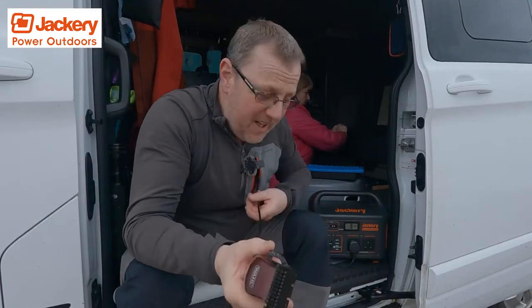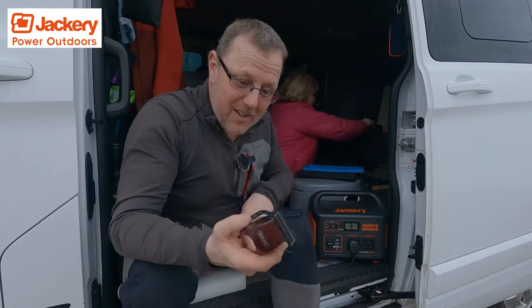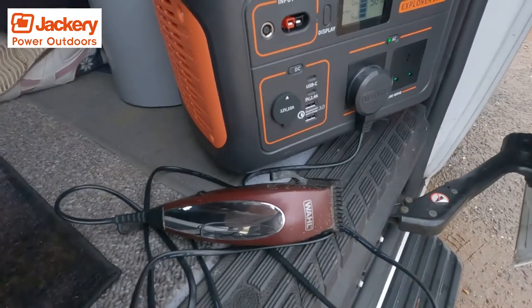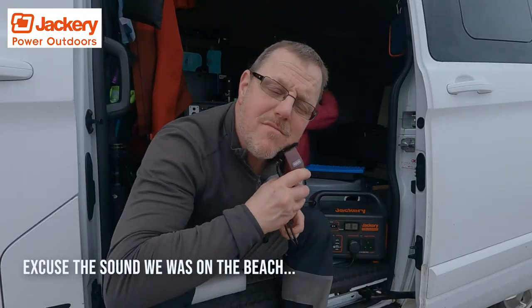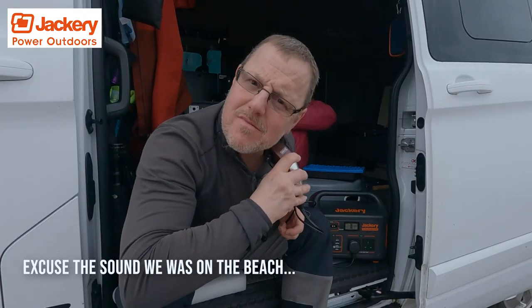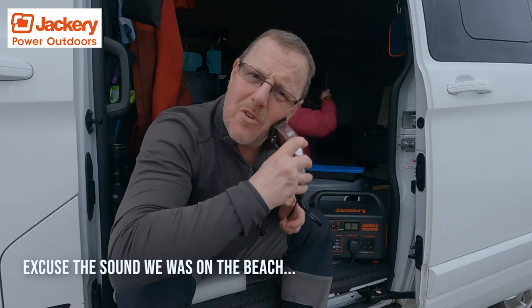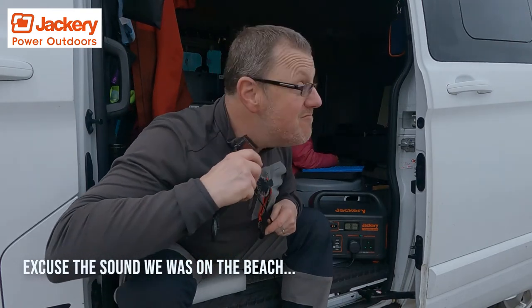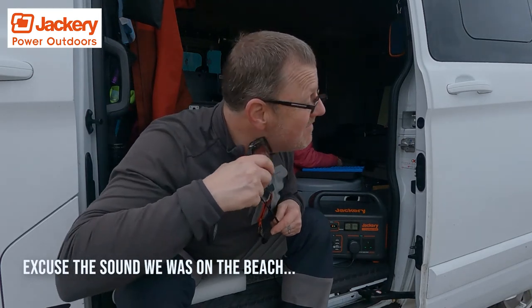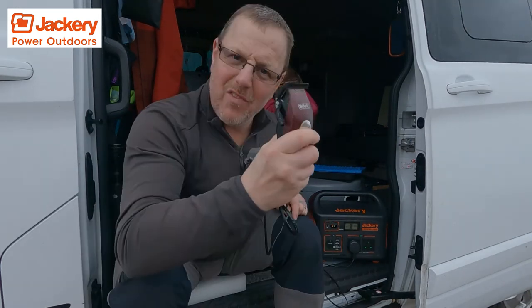Another handy thing you can do with these big Jackeries is use them for shaving — get some of the fur off. And what's even better is when you're videoing yourself, you can actually see yourself doing it.